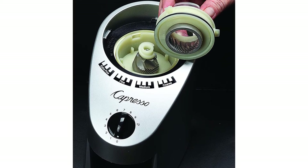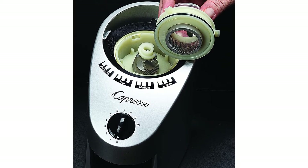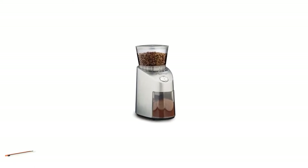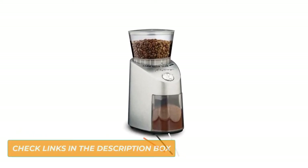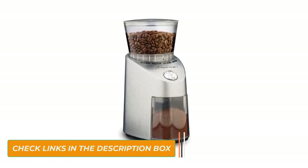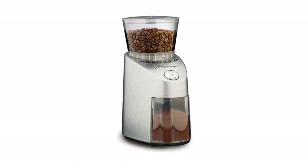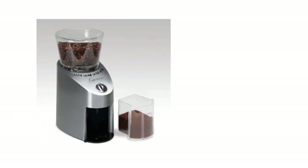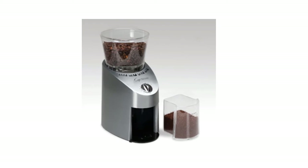You can comfortably adjust the grind to extra fine, fine, regular, or coarse as needed. You will have no problem grinding a large batch of coffee beans for your entire family or for guests, as the ground beans collect in a wide-capacity container that holds up to 8.8 ounces in powdered form. The transparent container makes it easy to know when it needs to be refilled, making it easy to serve great-tasting coffee.